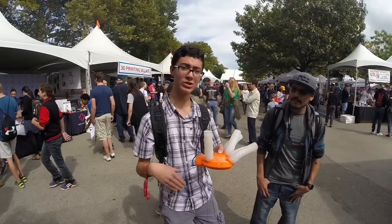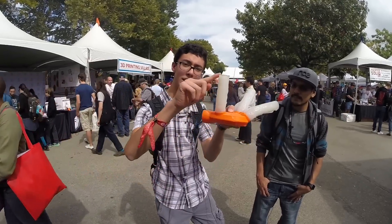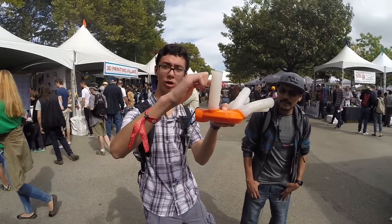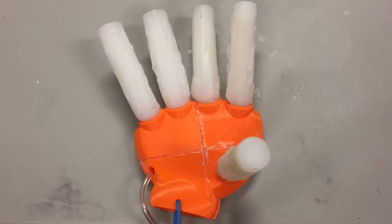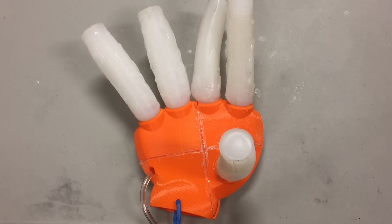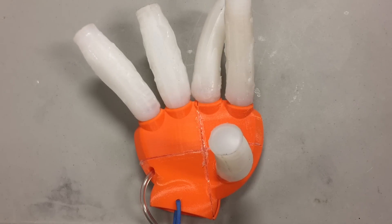On the topic of the internal structure, it has one main airline and about 20 perpendicular air lines. When air is pumped into the actuator, the different air pockets that are perpendicular to each other push against each other, causing the actuator to bend.